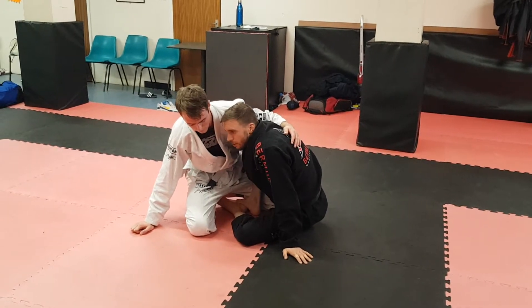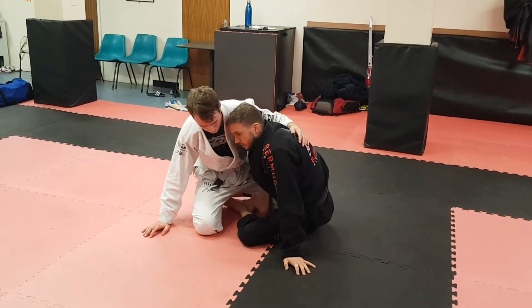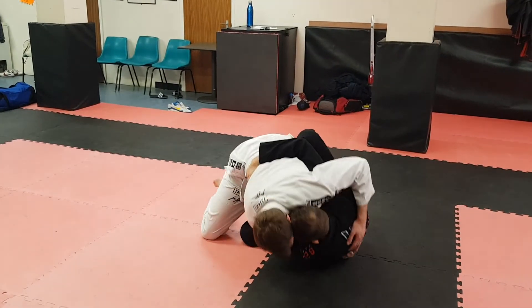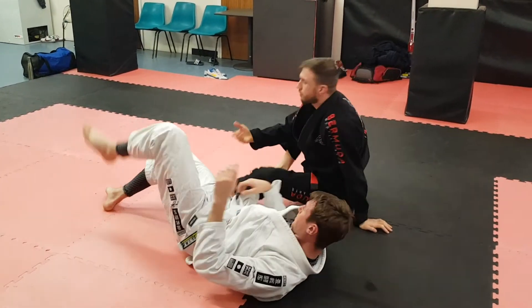I don't want him pushing my head away with his right hand, or guillotine, or something like that. So I keep my head tucked in here like this. I'm going to reach for the elbow, pull this across, keep it nice and trapped here, and then I'm just bringing him down to the floor. I'm going to follow him into mine.